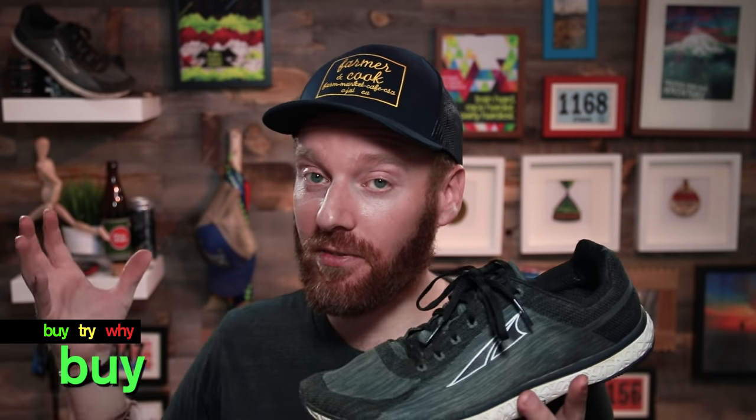Which brings me to the buy, try, or why. I'm going to give these a buy purely because I'm having so much fun in them. Are they a Canvara killer? I don't think they're a killer, but I definitely think they're on the same plane. I have yet to try the Canvara 8, which I've heard good things about. But overall, I would run a marathon in this shoe, I would run a half marathon in this shoe — I would have a lot of fun in it. Look into it.